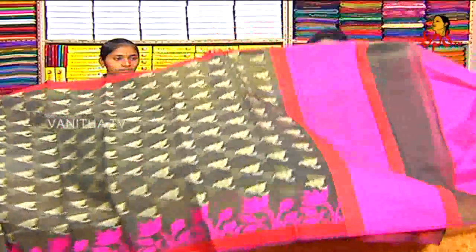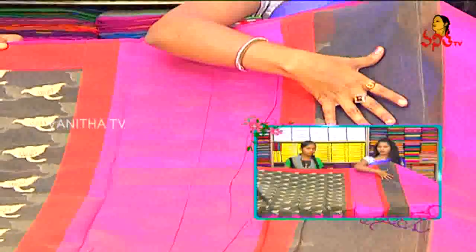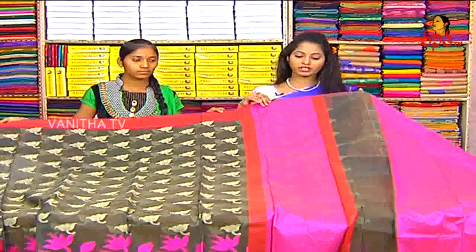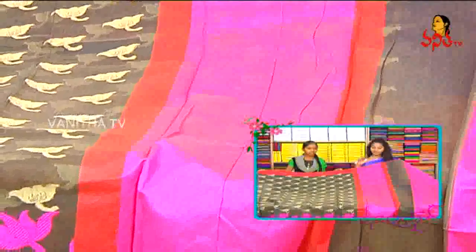First of all, we have to look at the Pallu Part. We have to look at different color combinations with Pallu Design. One is grey color — we also have brown mix. This fabric is Quota fabric with raw silk coated in it. This is the brick color, the pink color — it has a little elegant, simple look.